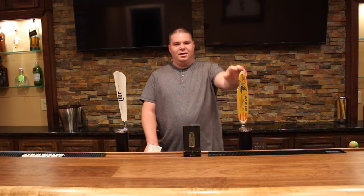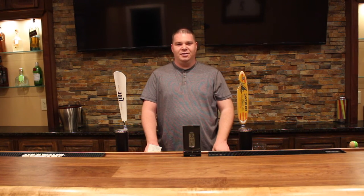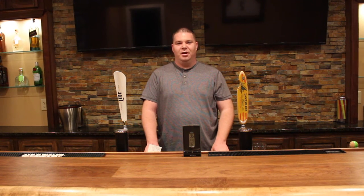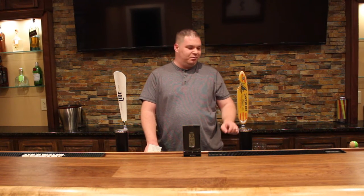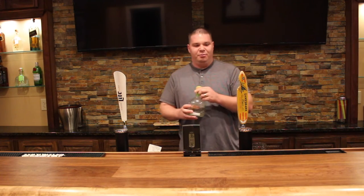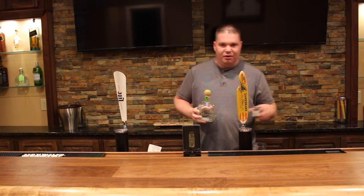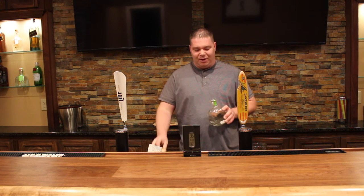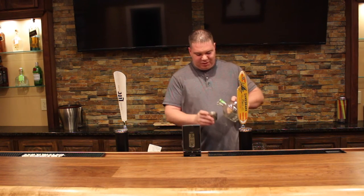We got some Landshark on tap here for the summer and today we're going to do a Loaded Landshark. To do that we're going to take 1 ounce of Patron and a lime wedge into our 12 ounce of Landshark. So let's go ahead and get started.